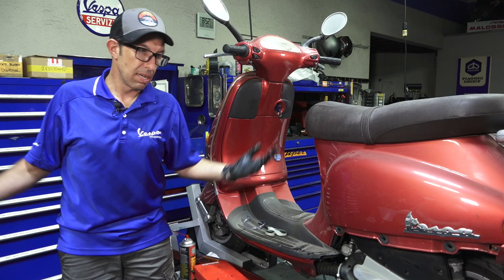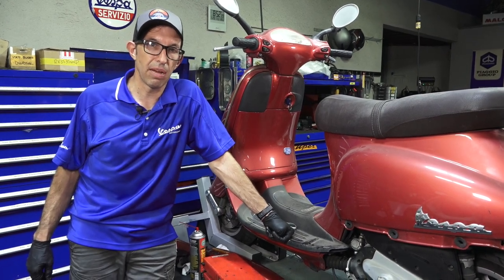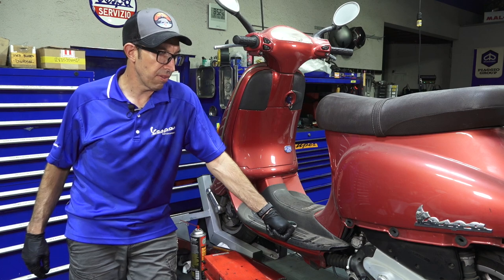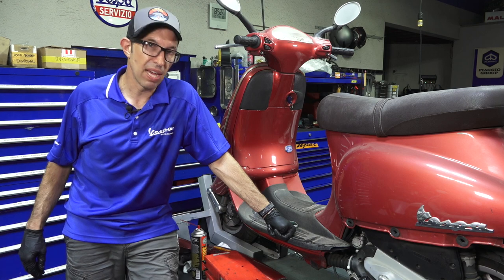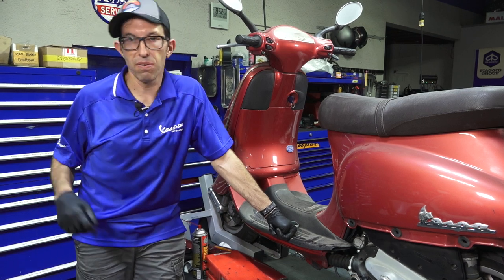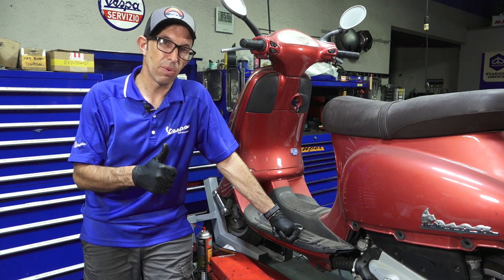Thanks for watching. Kind of a simple task of just changing the oil, but definitely something that's very important if you're resurrecting a scooter that's been in long-term storage without use. Until next time, see you next week. I'll have more videos to come on refurbishing this 1997 Vespa ET4 125. A little odd because it's not something sold here in North America, but most of the stuff translates over to any other scooter you may be wrenching on. Robot here, Vespa Motorsport and ScooterWest.com.